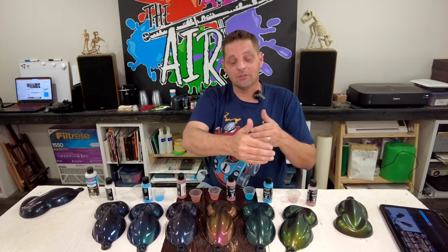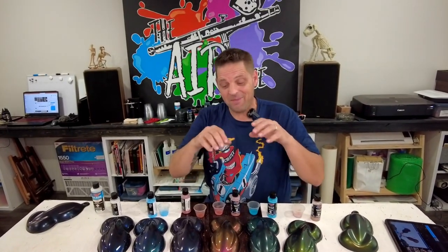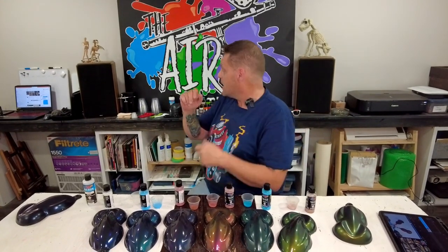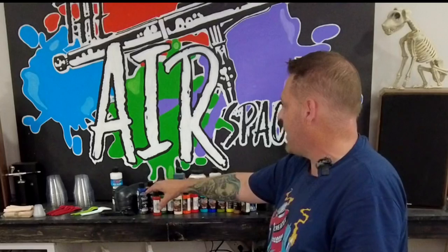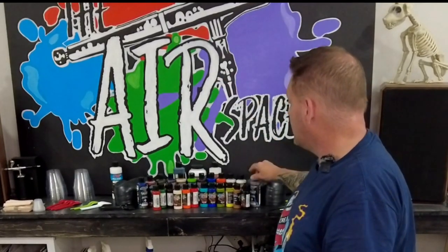Otherwise, I'm going to have a little instruction on how I mix these, how I spray these, and what I spray them on. Full disclaimer, Createx did not pay me anything for this video, but they did, however, send me these pigments for free. They also sent me all of these — these are all of the new paints. You'll notice that the Wicked Colors now come in 4-ounce bottles and a bunch of new illustration colors, but that's not today's video and I will get more into that in the next coming week.